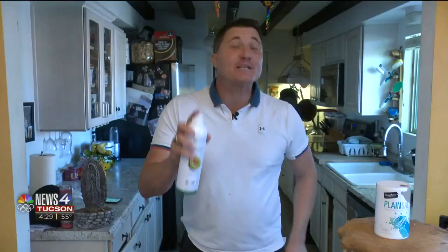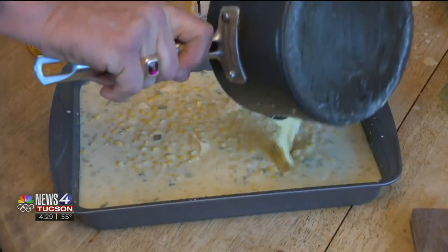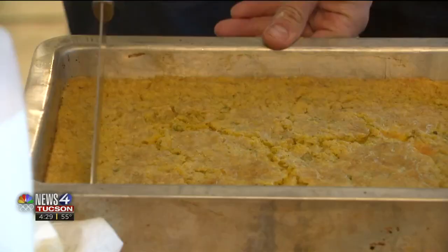Make sure to spray some Pam on the cooking pan to avoid sticking, then pour it in. Put it in the oven at 350 degrees for 43 minutes. After a bit of time, check it out — voilà, ready to go. Next step: enjoying it and eating it.